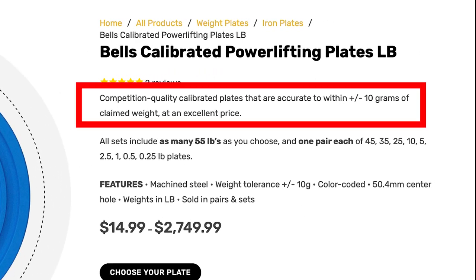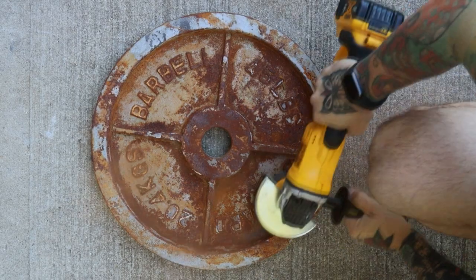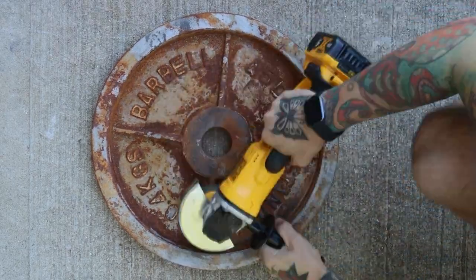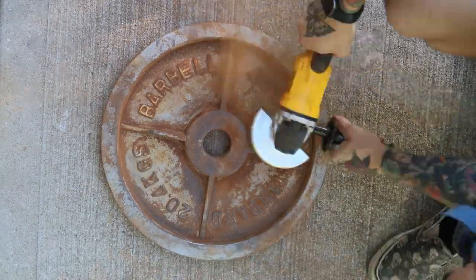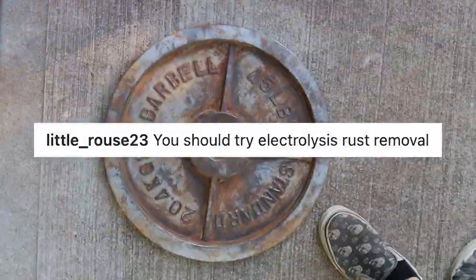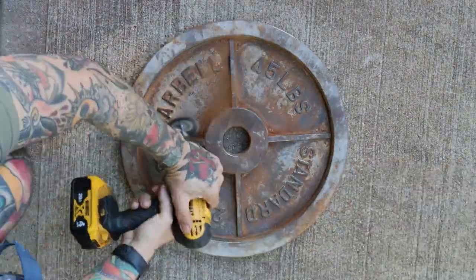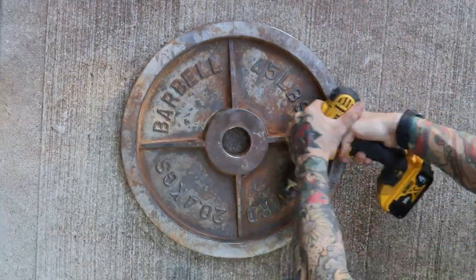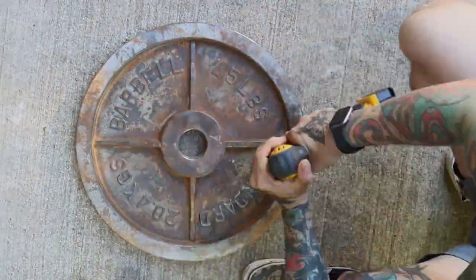The only plates guaranteed to be accurate are calibrated weight plates, and they tend to be a bit more expensive. My go-to method for cleaning the rust is an angle grinder with a wire brush head. I've been told to try all sorts of stuff — Evaporust, vinegar, sandblasting, electrolysis, whatever that is — but I do it this way because I already have the tools and I don't have to wait days for the results. It takes me about 20 minutes to remove most of the rust.